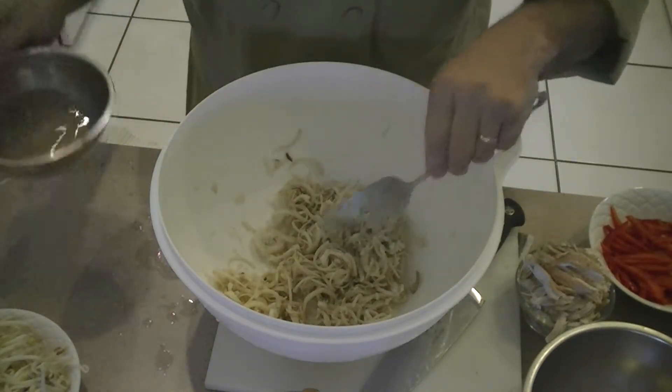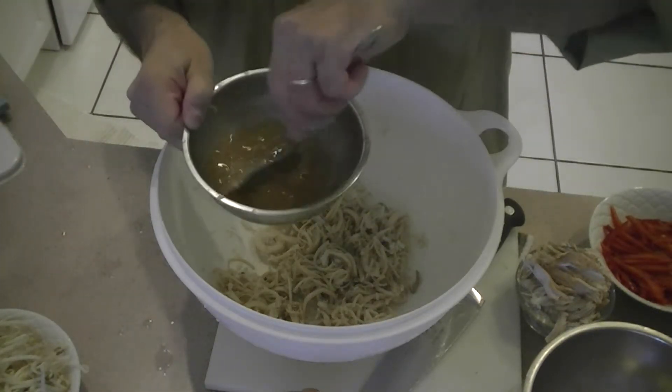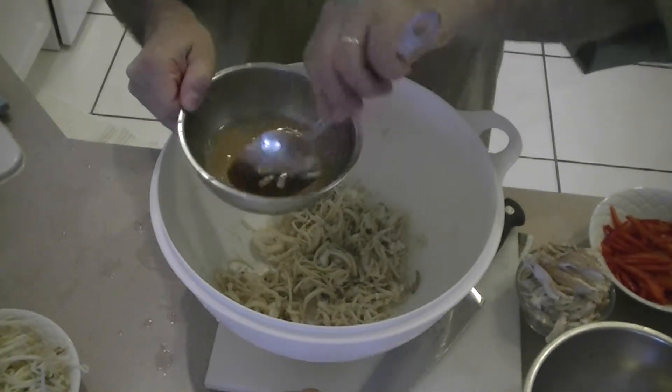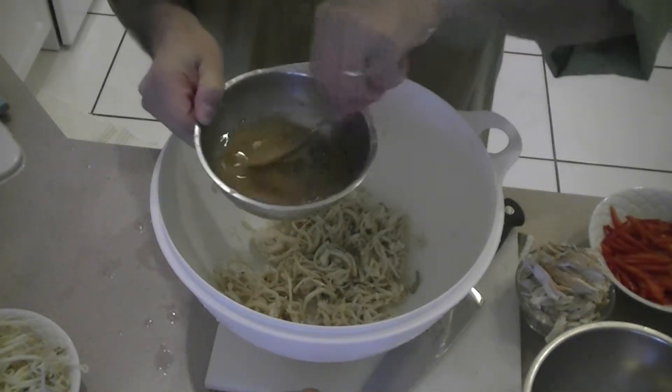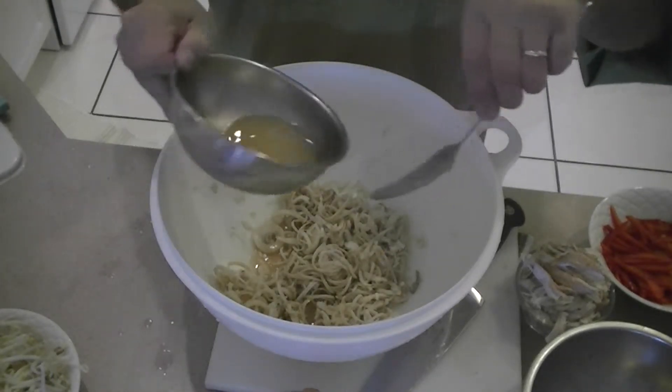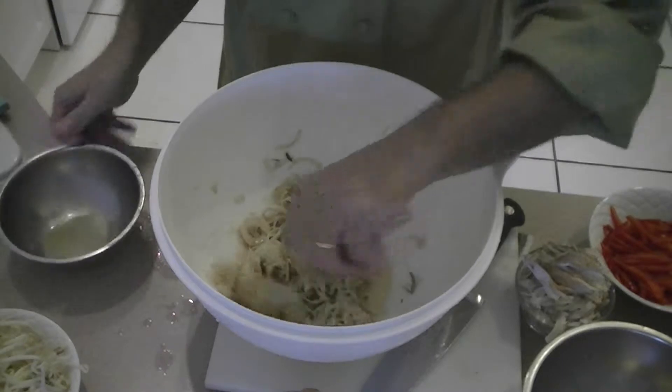First I'm going to add the dressing. The dressing is just basically equal parts by volume fish sauce — which is really smelly — lime juice and sugar, however much you like.